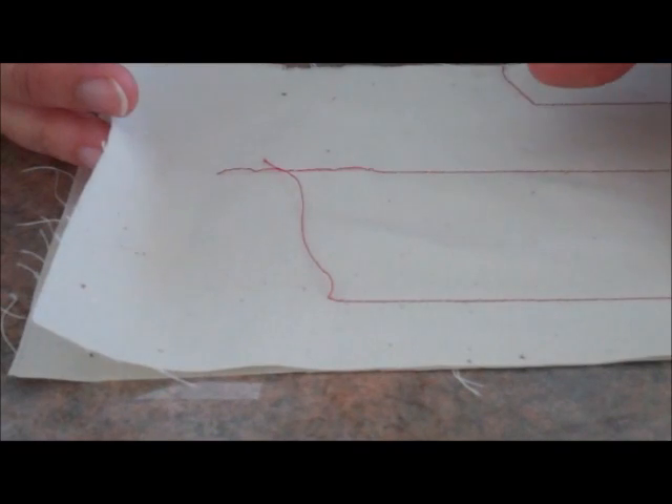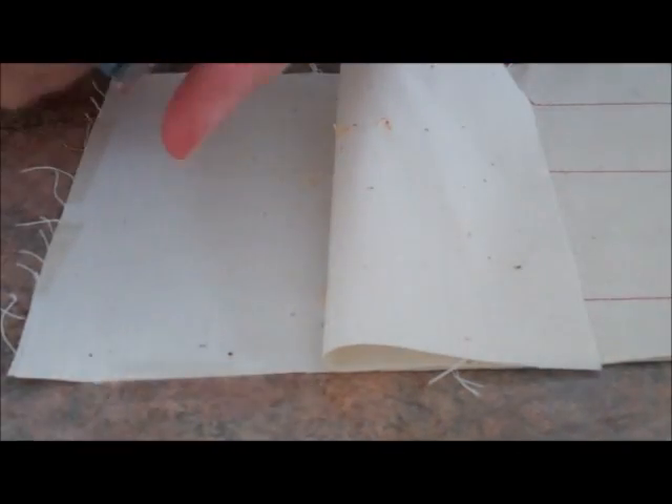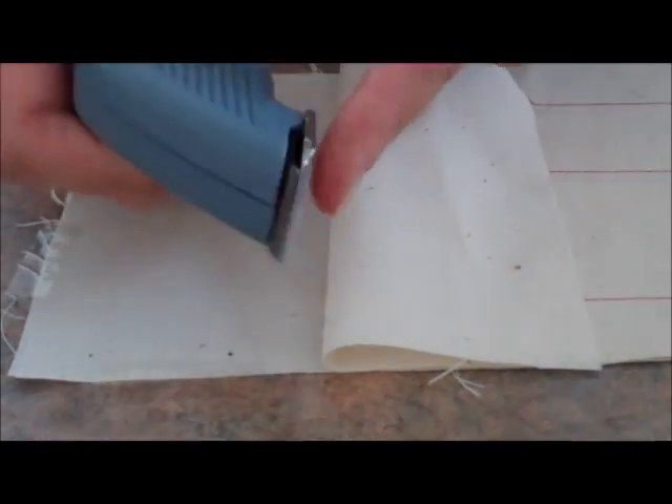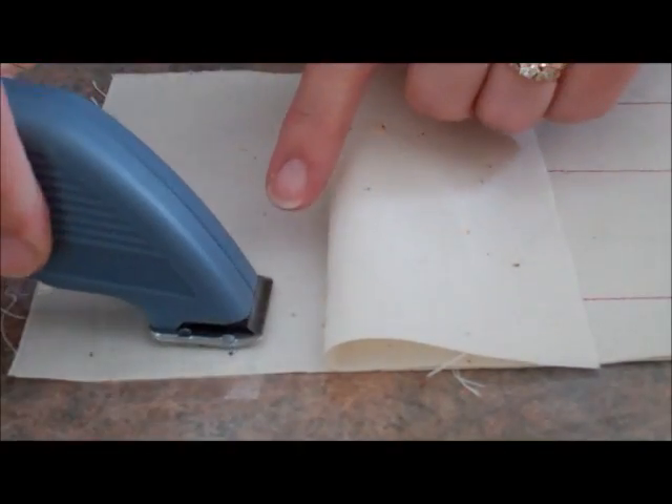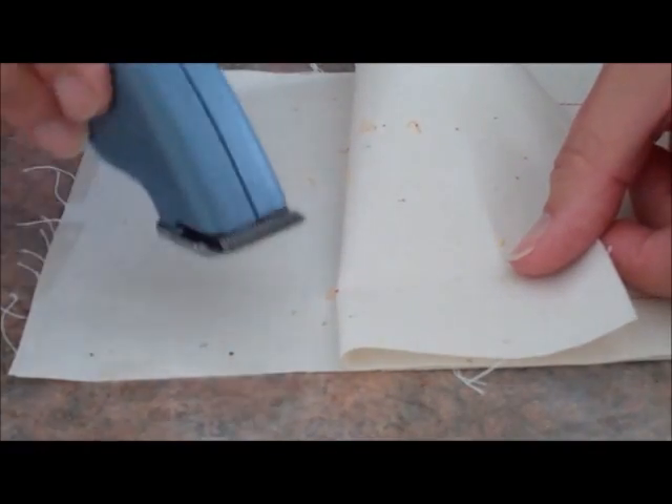So I've got this seam line here that I want to unpack. You put it onto a firm surface, and you're going to actually put the blade of your cutter onto the base. And I'm going to peel this one back as it's cut. It's like a man's razor.